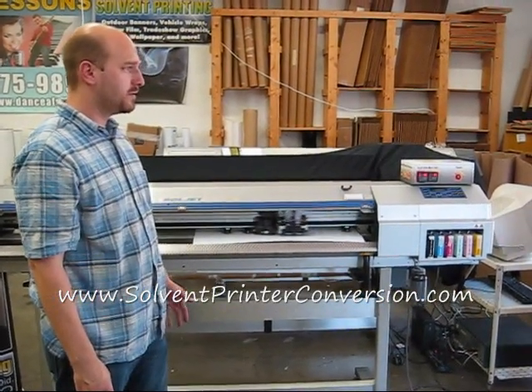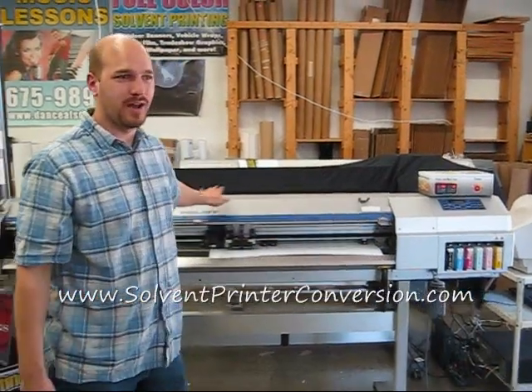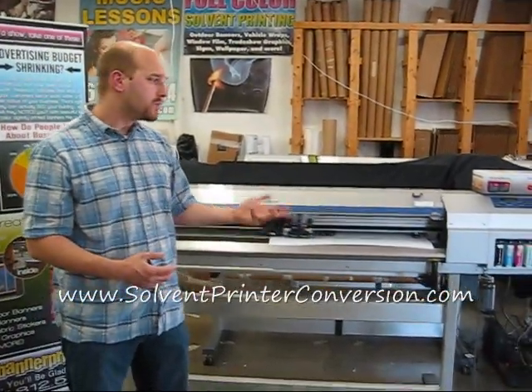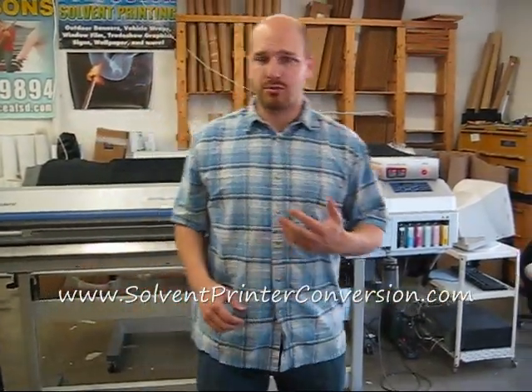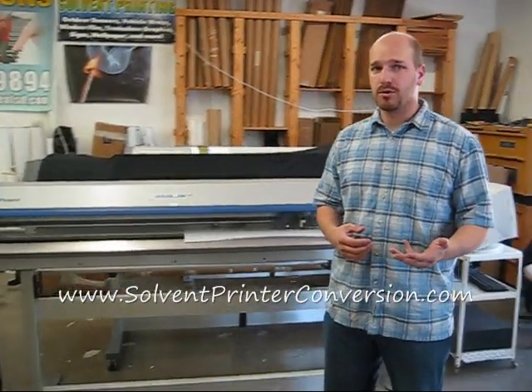Looks like, oh, maybe our logo? No. Okay, I don't know — it's a surprise. But shortly here we'll be able to do print and cut. Basically, here at Solvent Printer Conversion, we try to do things a little bit differently than the average used printing equipment salesperson. And here we have a printing side called Better Banner Printing.